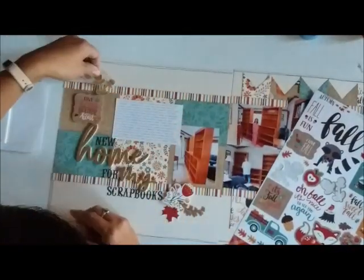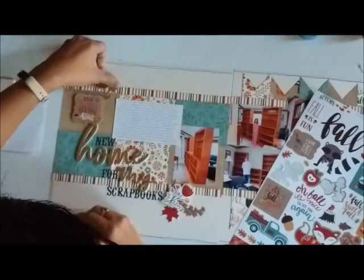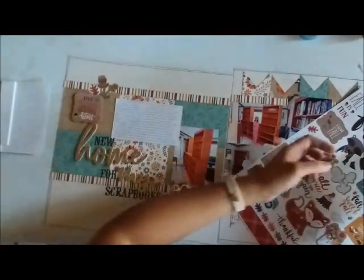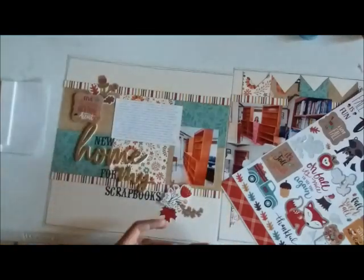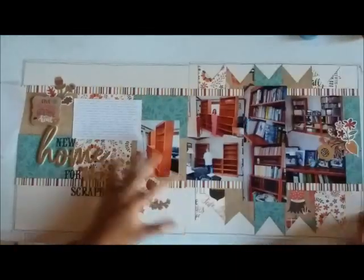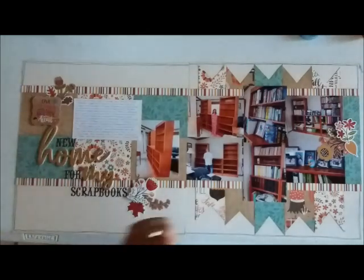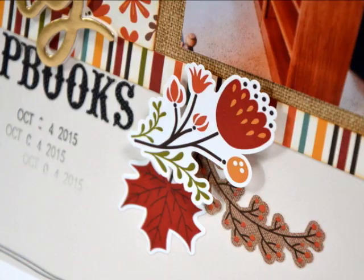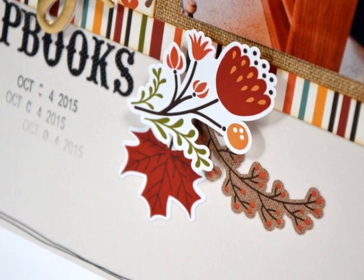I'm just finishing off the layout. Since I have the words already printed off — a whole journaling block — I'm now decorating it with all of these fun stickers also included in the mini kit. That is my page, guys! If you have any questions make sure to leave them in the comment section below. I'll leave a link to the Scrap Room Kit Club and the Scrapbook Generation sketches. Catch you guys another day — bye!